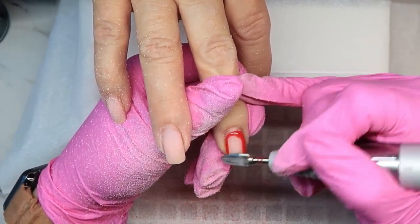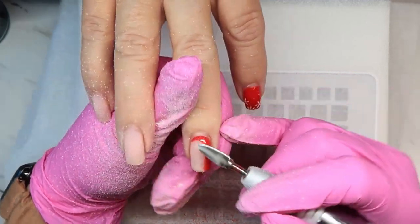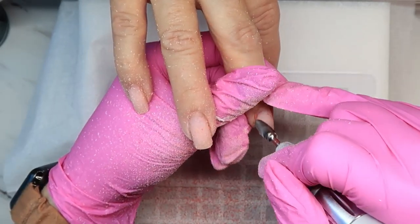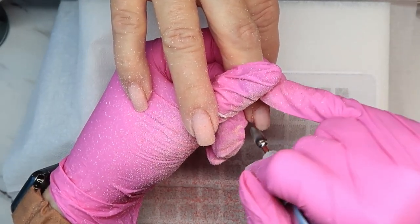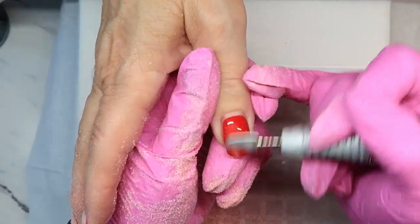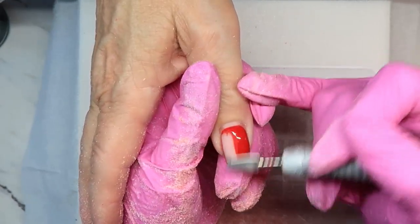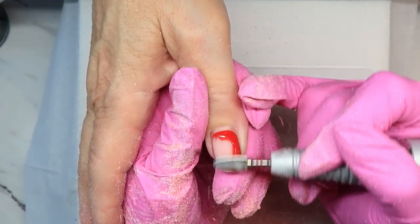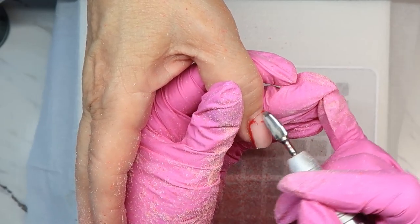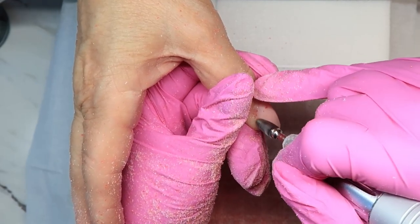For the removal I'm using the carbide flame bit, and this bit works very well. I love the shape of it — I like the more pointed shape because it's a little bit easier to get into the side walls, and I can kind of see over it a little bit easier. I'm using it at max speed, about 30,000 RPMs. With these specialty carbide bits you want to make sure you are using them at a higher speed so that they don't catch, and they just kind of glide and remove the product very smoothly.